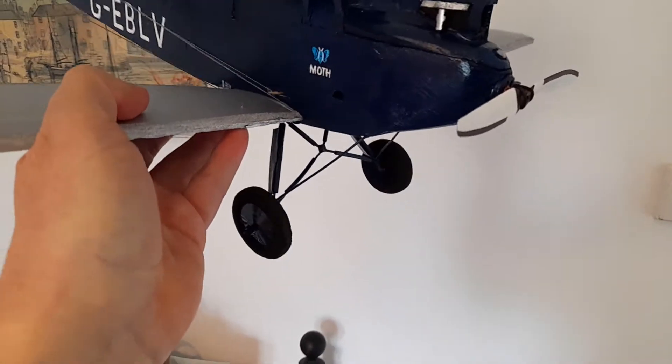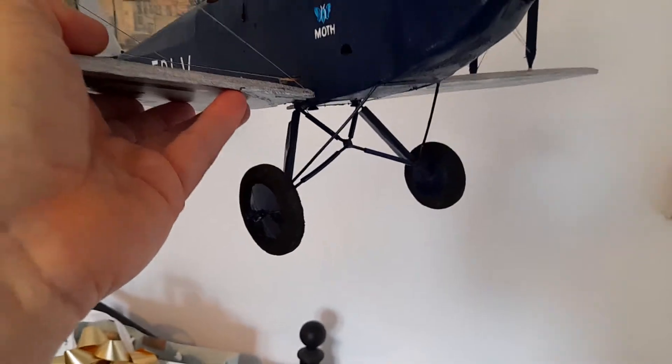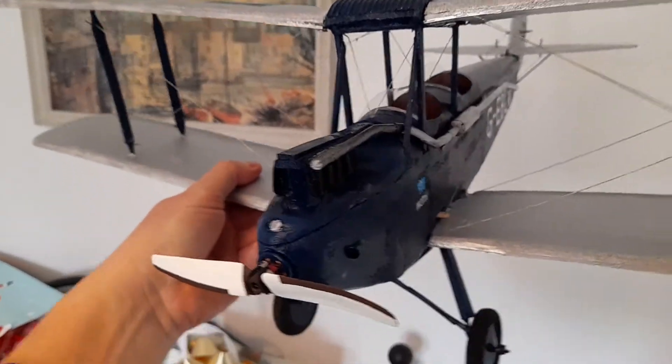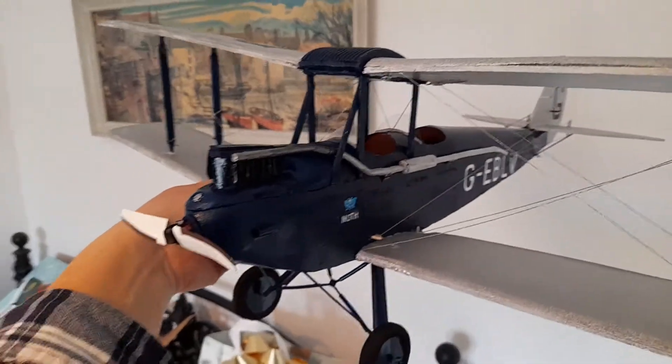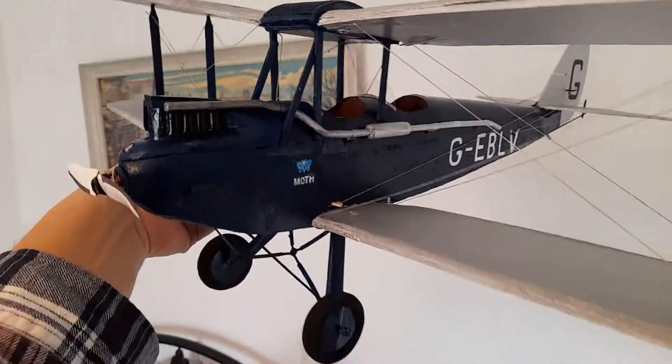It has a coat hanger with a suspension there for the undercarriage, wheels made out of foam, a dummy engine made out of cardboard and other bits of foam, and an exhaust made out of sprue from an old Airfix kit.